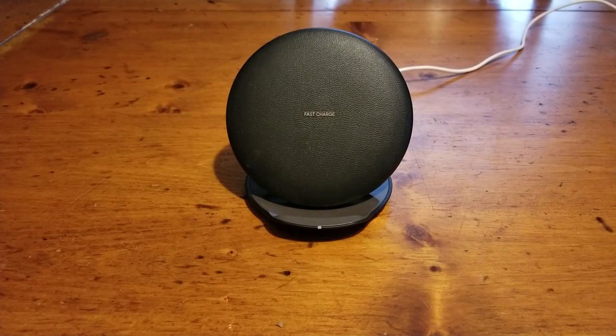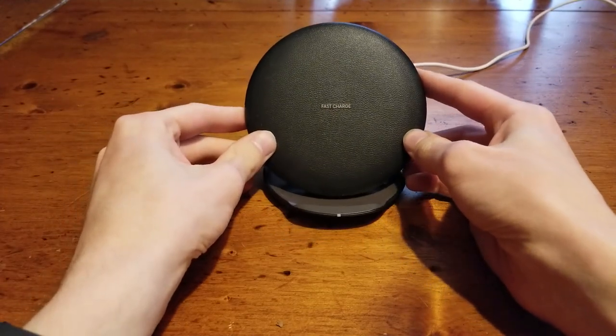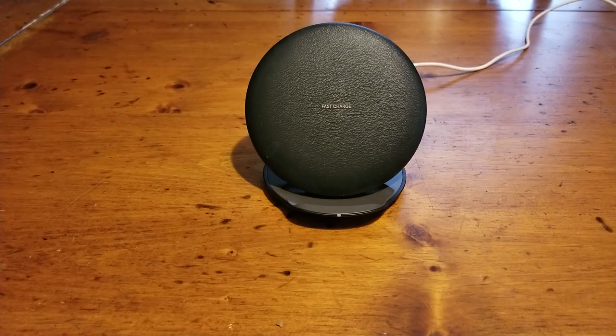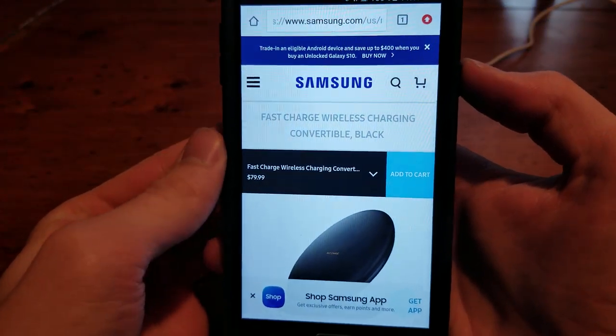What's up guys, it's Intellitech Studios here and today we're going to be reviewing the Samsung convertible fast charge wireless charging stand. This is a slightly older version but you can still get this right now. Right now you can get it on Samsung's website for only 80 bucks.